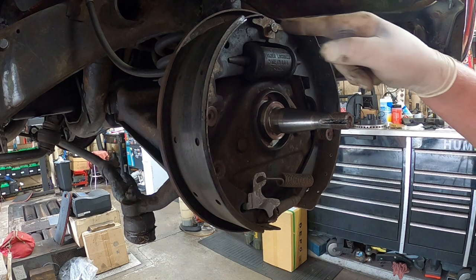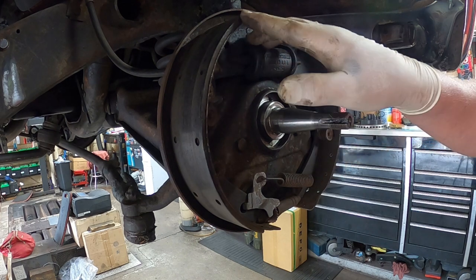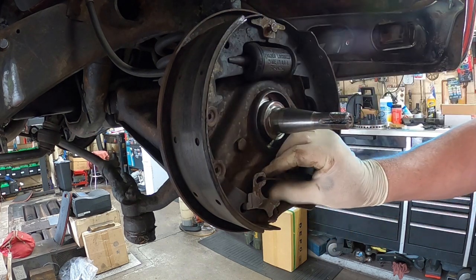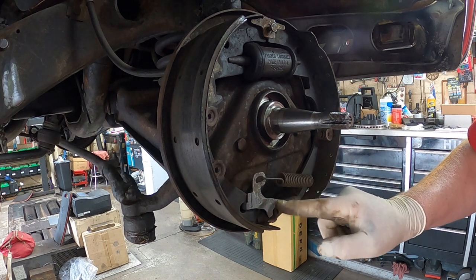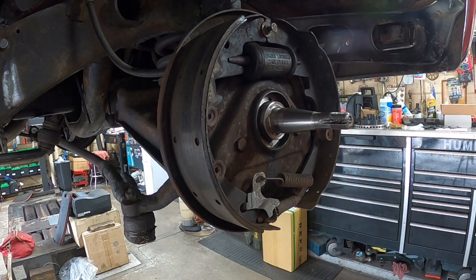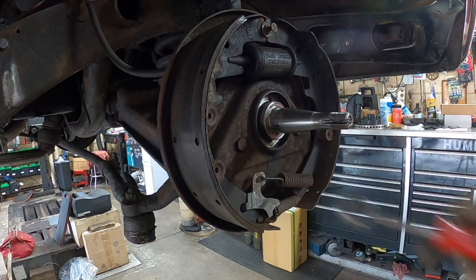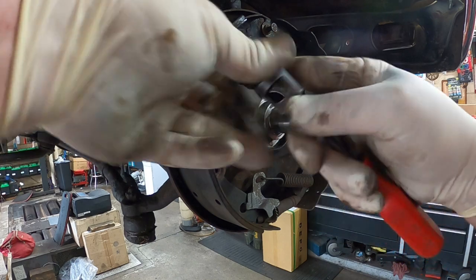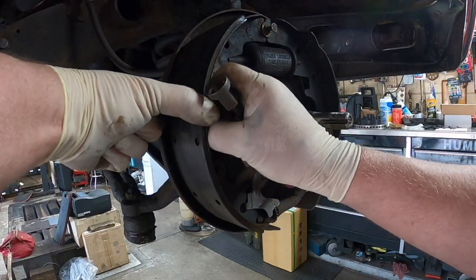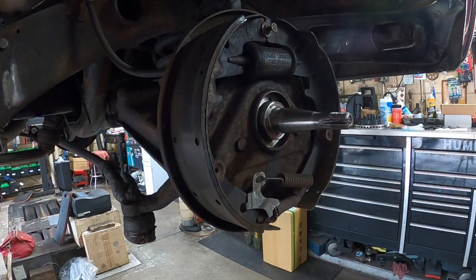I should have showed you that little cable that runs through here and down — that's how the self-adjuster works. When you back the car up the shoes rack back and forth and it causes this thing to go up and down, which screws the adjuster screw. Then — hey, want to see something? I've never seen this before on a car — it actually has two brake hold-downs on the one shoe and one over here. I have never ever seen that. These are the shoe retaining springs.